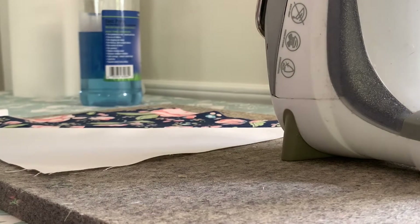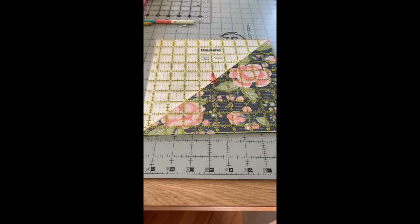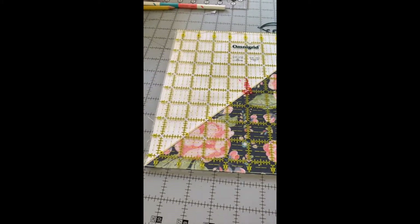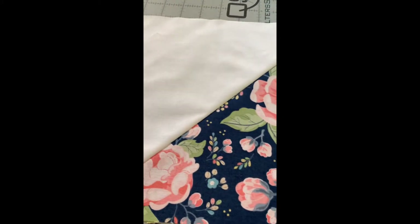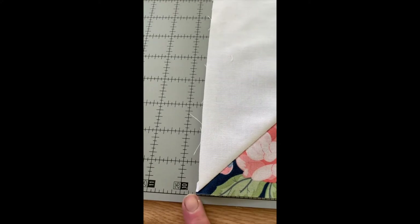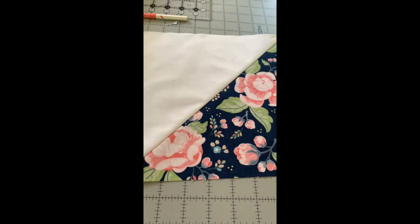Now we're going to take these to the cutting table again and trim them. We want our finished blocks to be nine and a half inches. I have a nine-and-a-half-inch square ruler and I line up the diagonal line on the ruler with the diagonal seam. As you can see, it doesn't need much trimming. If you don't have the square ruler, you can measure it on your mat, putting it on the corner and seeing if it comes to the nine-and-a-half-inch line. You're going to do that with both of the squares that you made.